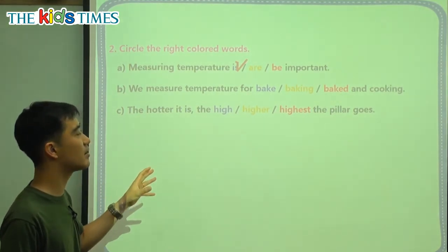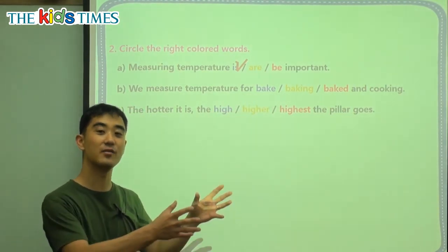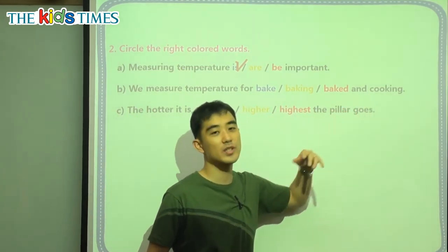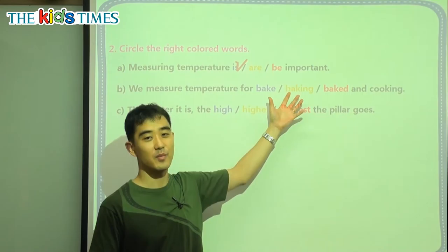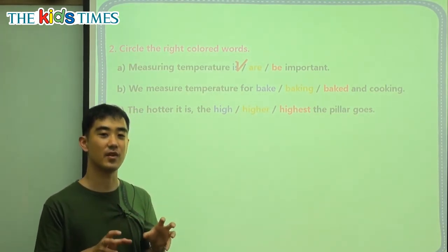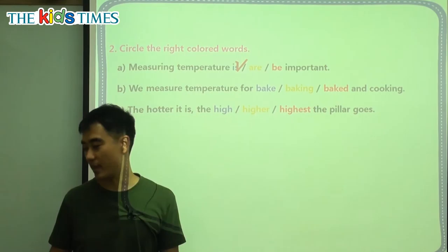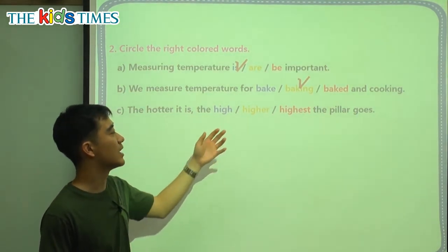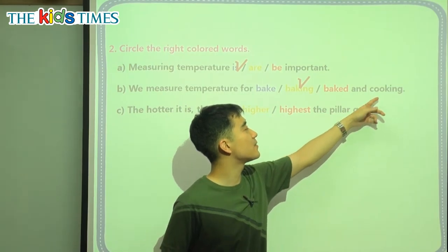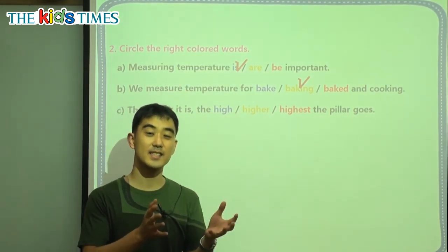Question B: we measure temperature for blank and cooking. When you bake something, we use the oven and bake a cake or cookies. Baking is a verb, and cooking is a verb too. In this sentence, we must match the verbs. So since we have 'cooking,' the answer has to match — it's 'baking.' Like: I like running and playing. So the tenses have to match. If this were 'cooked,' then it would be 'baked' — I baked and cooked.